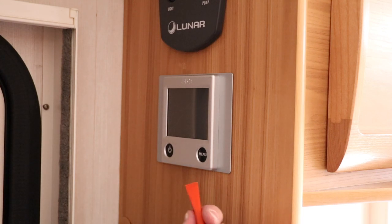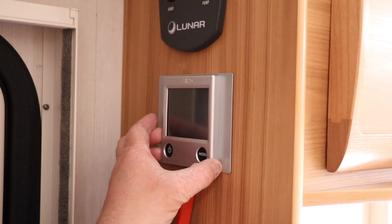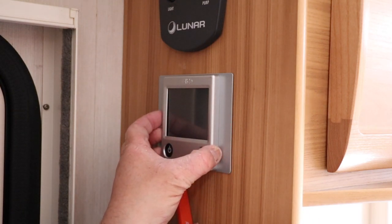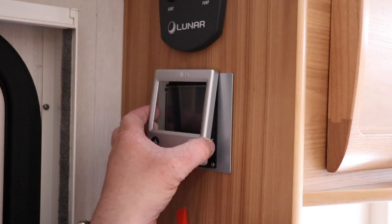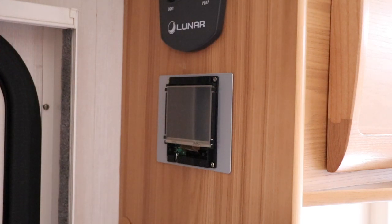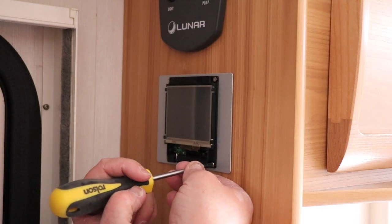So as per last time, what we need to do is remove the front cover off of the panel. I'm using a trim tool for this. I find it incredibly useful because it never marks or destroys any of the cabinets. That just exposes the four screws, which I'm going to undo now.